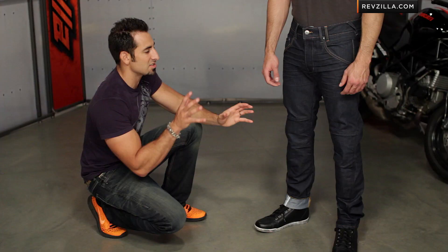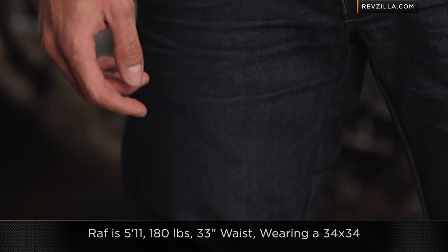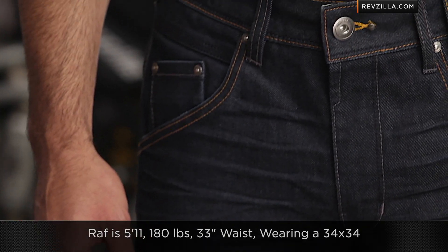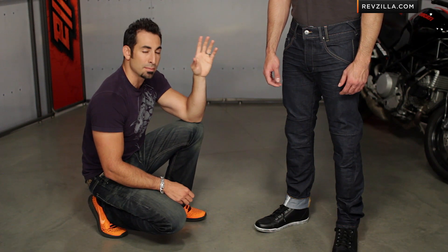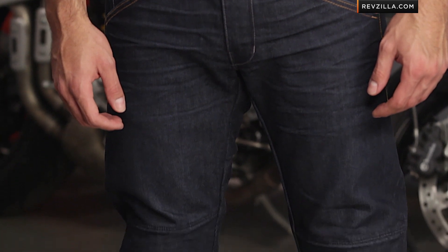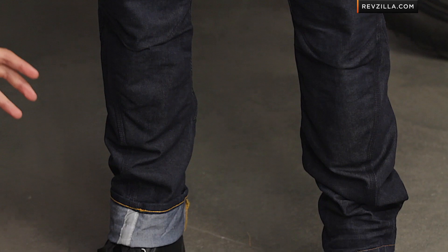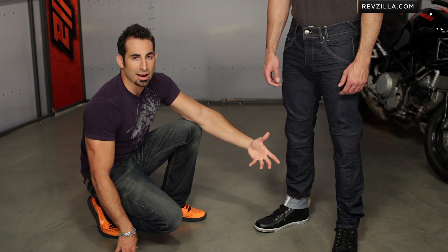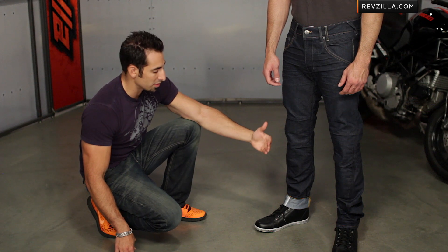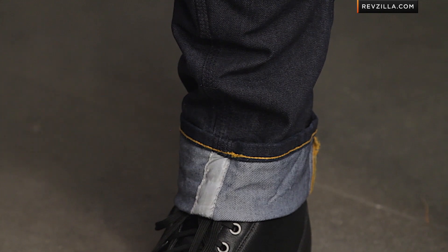Let's talk briefly about sizing. As you can see, it has a medium to dark blue finish. Raph is about 5'11", 180 pounds, and typically wears a 33-32 jean. He's wearing a 34-34 here. The waist is a bit more narrow and European, so the 34 works fine on him. Notice how it breaks on his left foot — on the right side we have it folded up. You're most likely going to get your riding jeans hemmed or fold them up at the bottom, so keep that in mind.